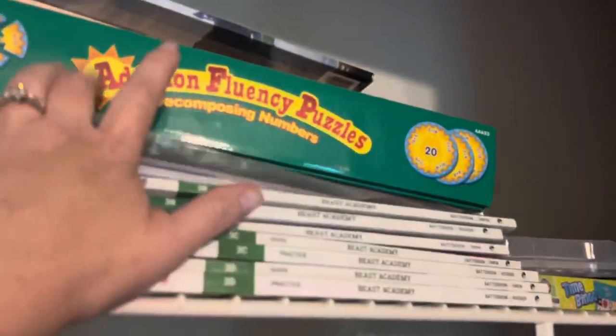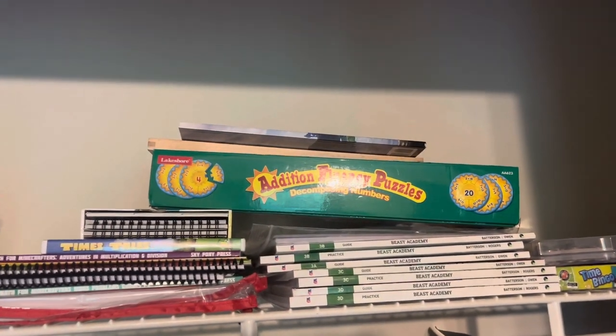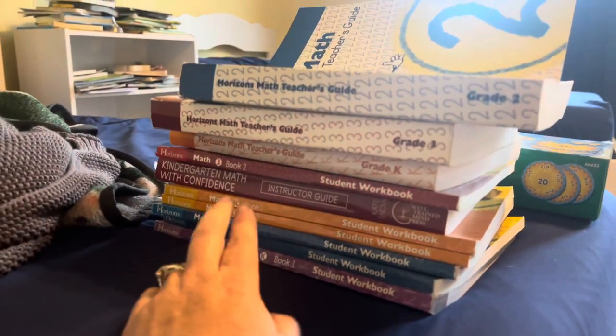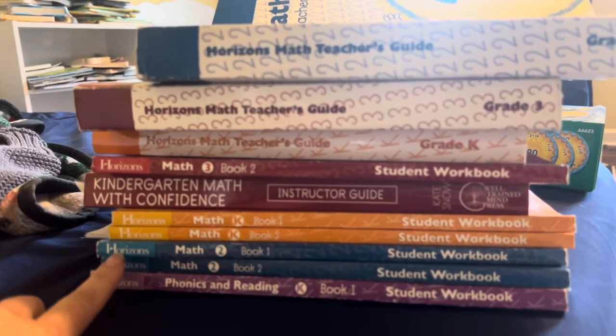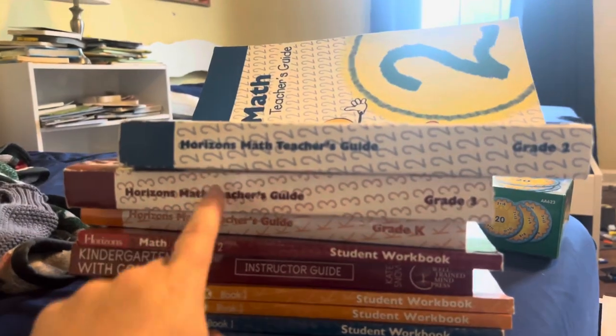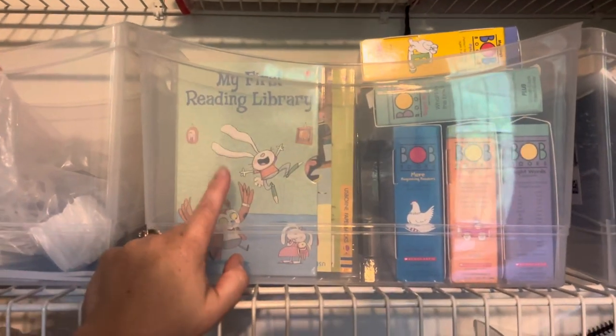There's some Etsy bins up there. This puzzle is missing pieces — I'm not even sure why I put it back in there. I was hoping the pieces would turn up, but they didn't. My youngest is at a first grade math level, so anything kindergarten can go. Horizons is not the pace that my younger two learn, and my oldest is past this as well, so I'm just going to let those go.